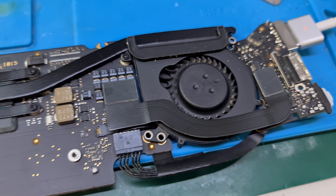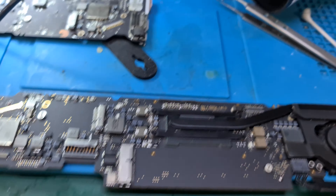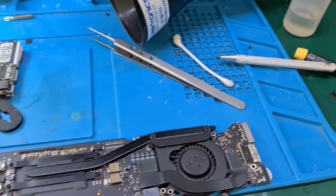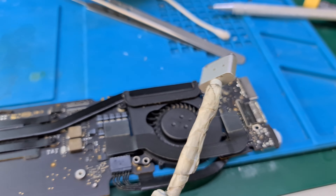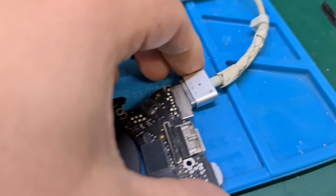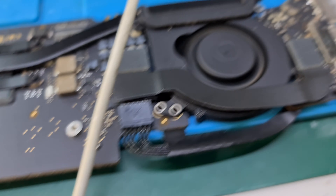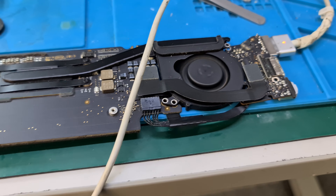I'm turning on the lights and they're not turning on with the brand new aftermarket charger. However, with this one — the used original charger, taped up as it is — bang, first go, done. Fan spins.